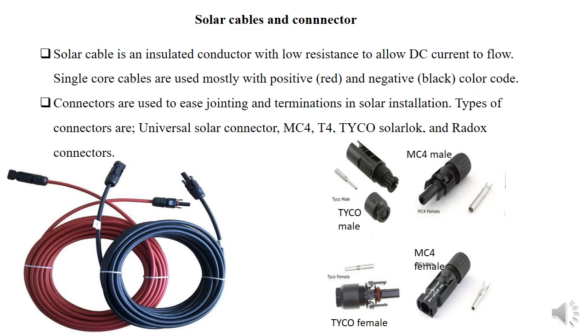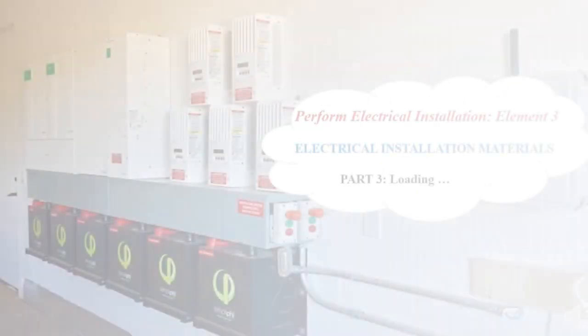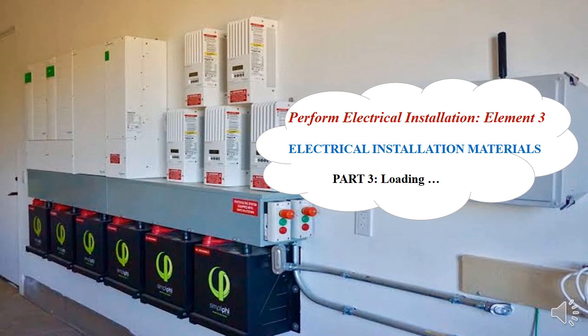That's all for today. Please take time to subscribe if it's your first time, because the third part of electrical installation material is coming — it will cover electrical fence material as well as electrical machine material. Thank you.